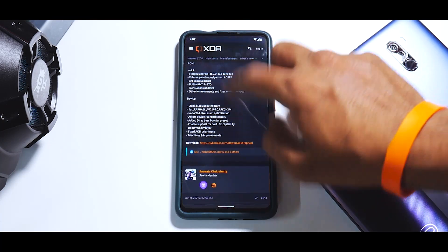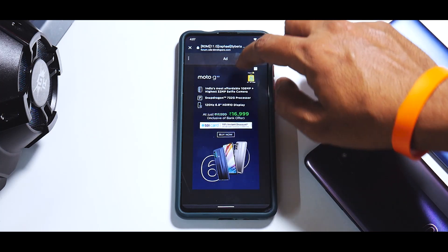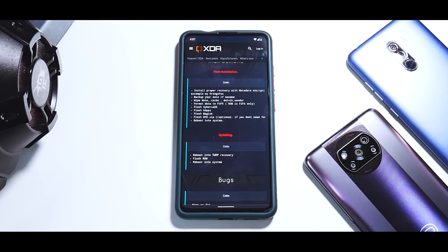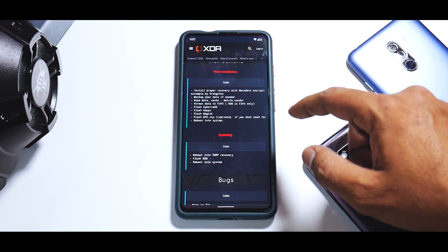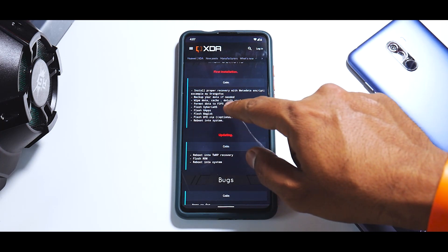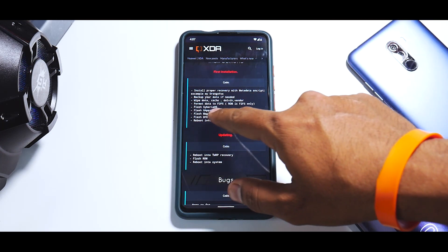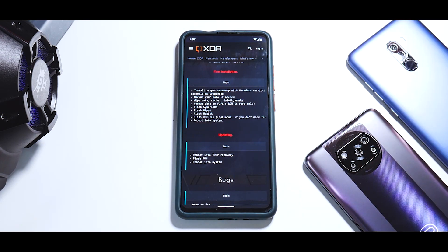This is the XDA thread page for this ROM. The install process recommended by the team is: install proper recovery with metadata encrypt, backup your data if needed, wipe data, cache, Dalvik, vendor, format data to F2FS, flash Siberia, flash GApps, flash Magisk, and optionally flash DFE if you want to stay decrypted — which we are not going to do.